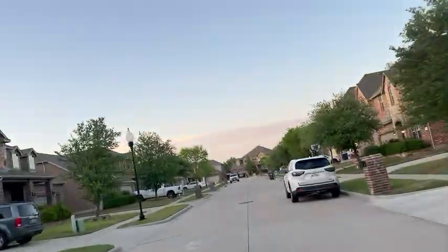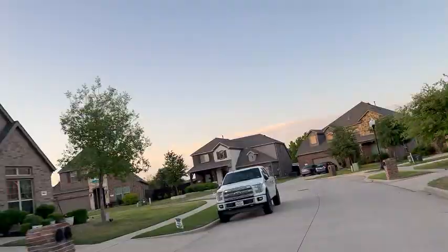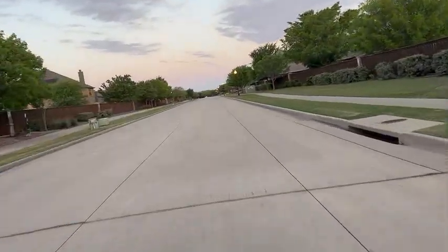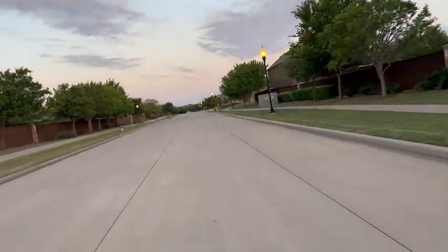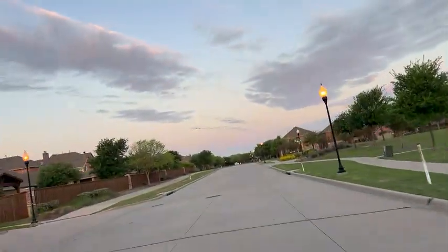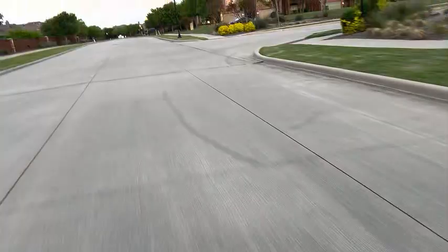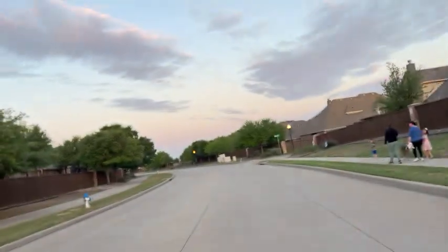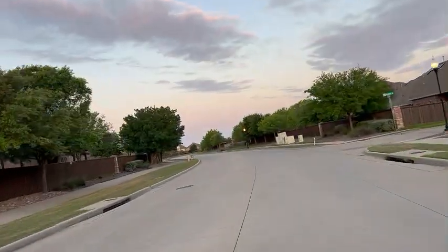Wow, the acceleration is so fast. It's a colder morning, my legs are cold. Yesterday we were only able to hit 40, so this is great. 41, 42, 43, 44, 45. 45!